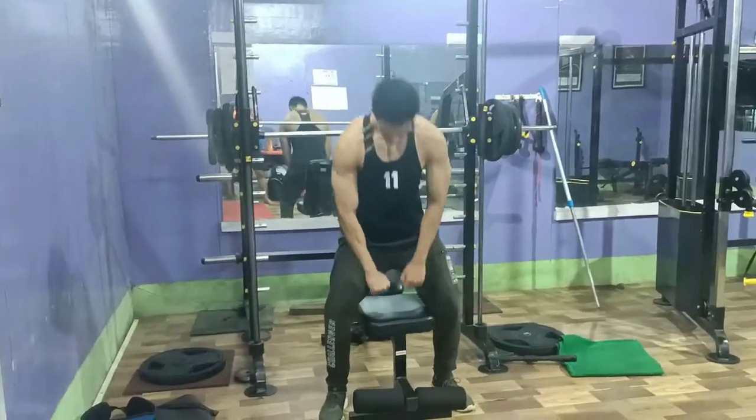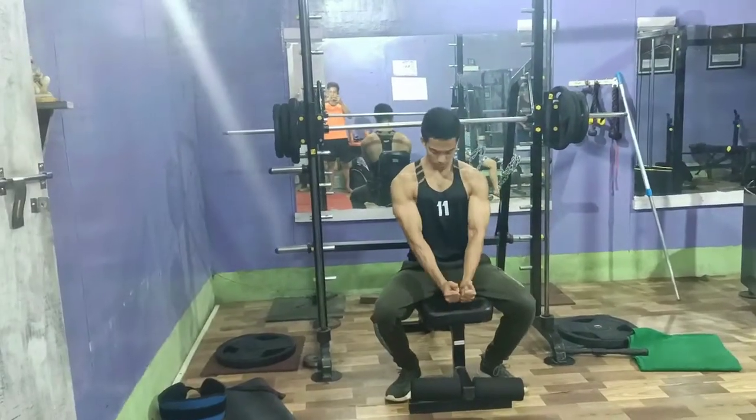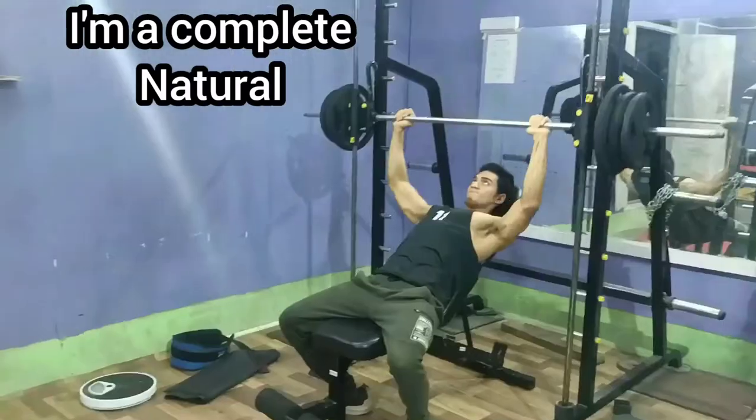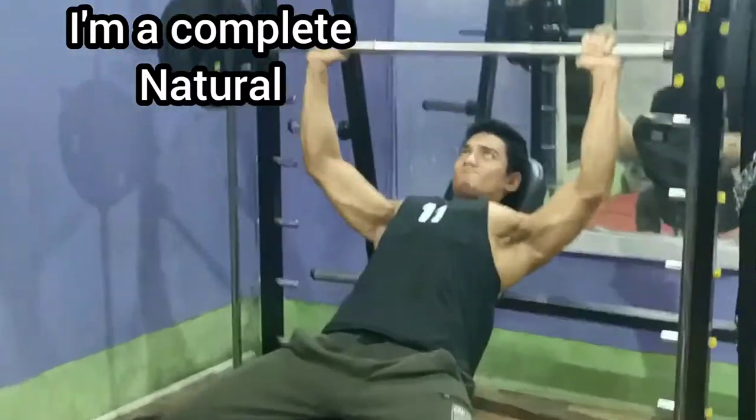I am a complete natural bodybuilder. I don't use any supplements and I only rely on my natural homemade food.